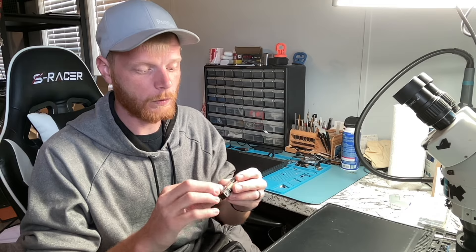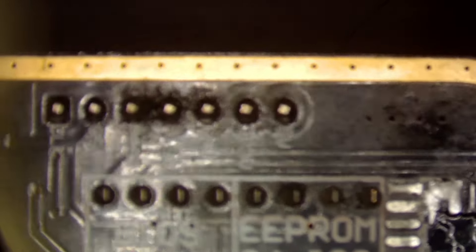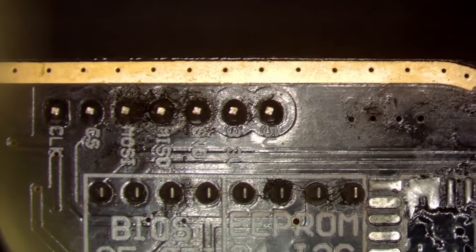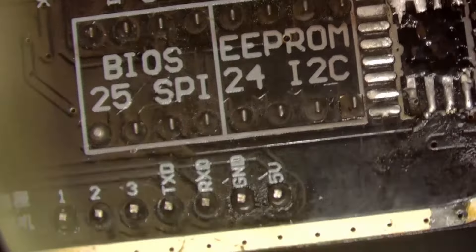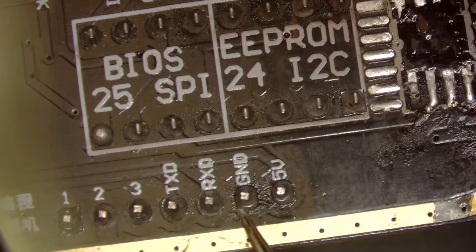I also wanted to bring up one other thing — I already have the CH341 programmer; I use it for MacBook repairs to pull the SPI off and read it. When I was talking to a buddy of mine, he mentioned that the CH341 works too. If you look at it, you have TX, RX, and ground — those are what we need. So if you do have the CH341, you can use that as well.